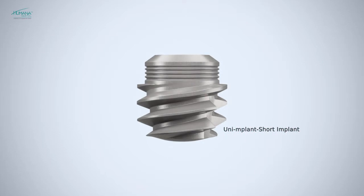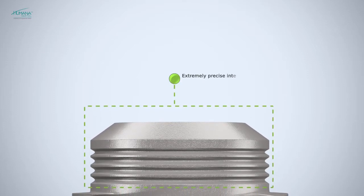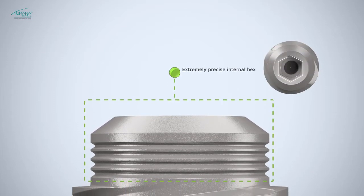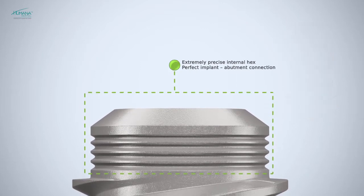Short uni implant is perfectly suitable for cases with limited vertical bone availability in the posterior region. Short uni implants, as all other implants of the Humana dental implant system, have a single connection, so every abutment can be used with any size of implant.